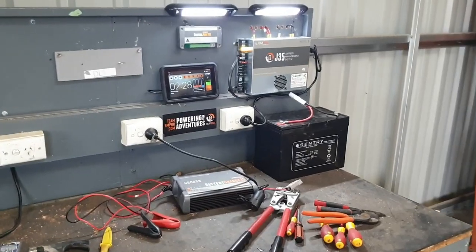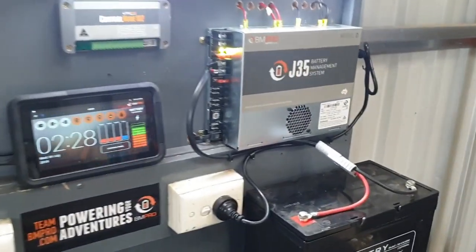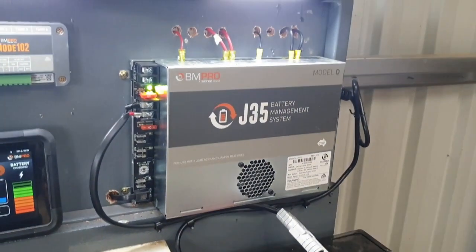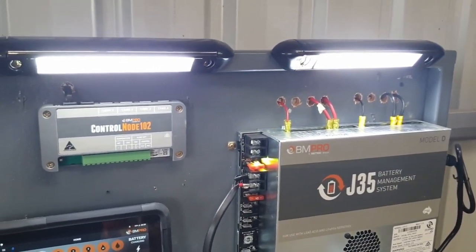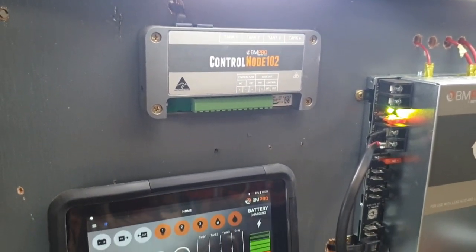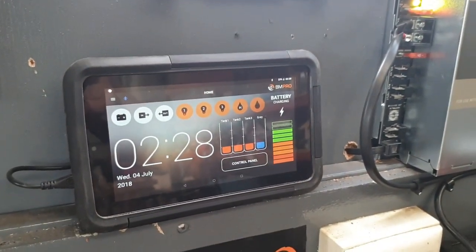Here we have one of our J35 test systems all set up, ready to give you a bit of a demonstration. It's a simple setup: a Sentry AGM battery, J35 in the D, a couple of output circuits being our lights, the control node CN102 which is the heart of the communications, no water tanks installed on this one at the moment, and then the J-Hub tablet.